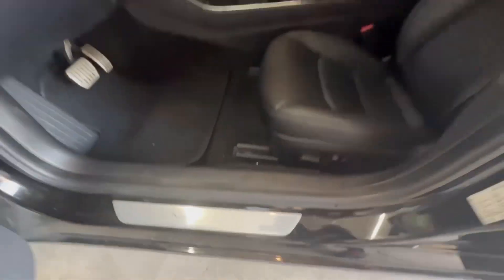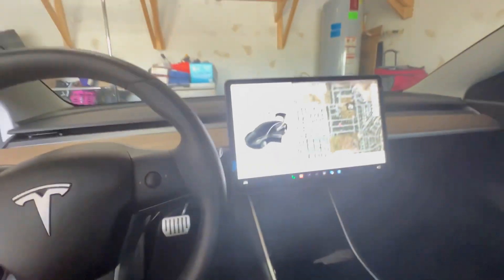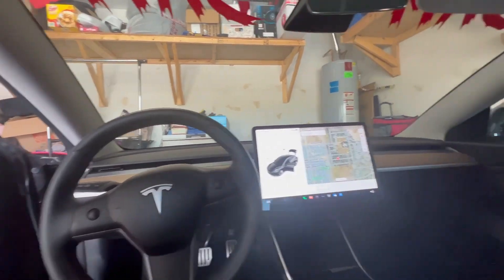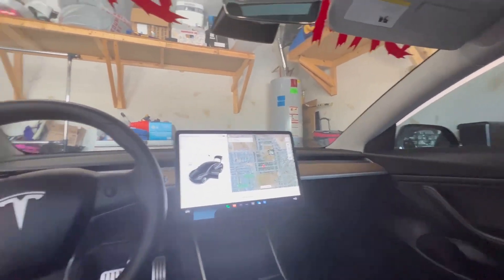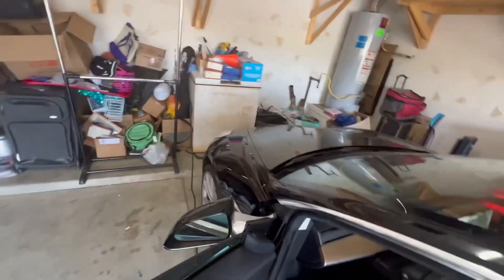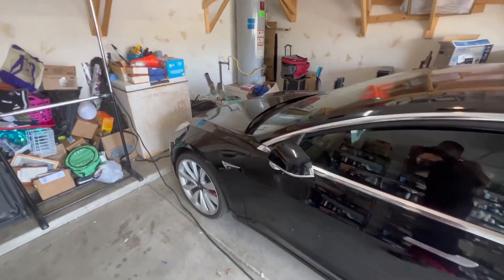Y'all can see that. Yes sir, got the big old 15-inch touchscreen up in here. Got the panoramic roof all the way back. Yes sir. Y'all let me know what y'all think about that — comment down below. Let me know what you think. Let's get off into the video, man.